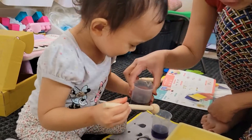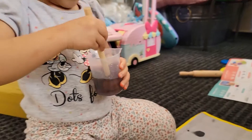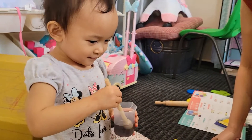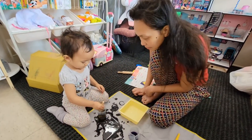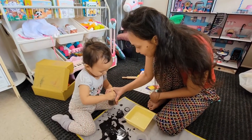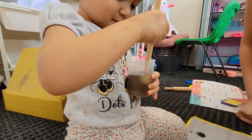Oh, more green! More green! Do you think we should add more yellow? Let's add more yellow. Good job, stir it, stir it! What's the color? What's the color, Scarlet? Green! Yes, it's green! Wow!